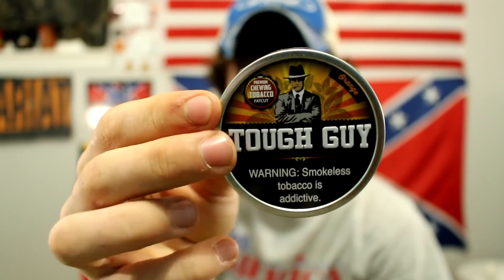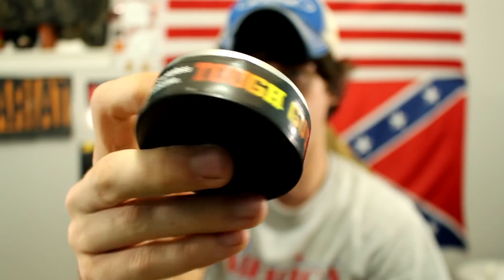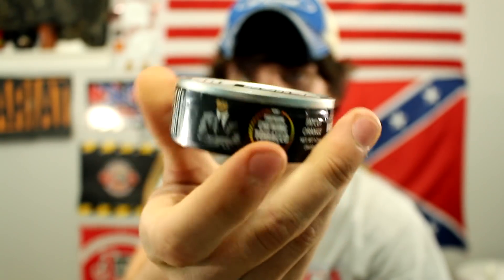Today we're gonna be reviewing Tough Guy Orange. Let me take my retainer out. Here's the presentation of the can — it's real sexy, it's orange, says 'Tough Guy' just like all of them do, metal lid, plastic back. Without further ado, let's just go ahead and hop right into this video and crack the seal.